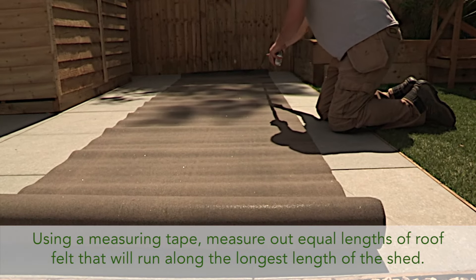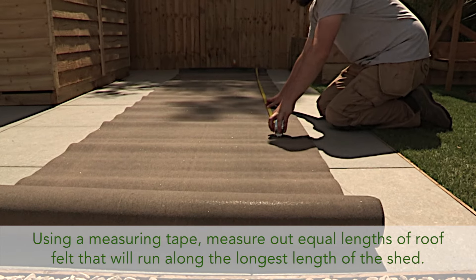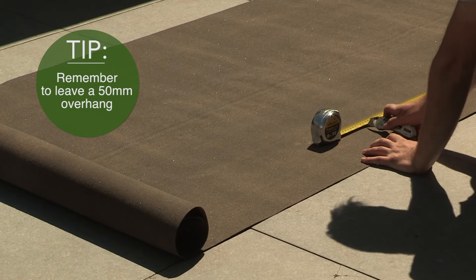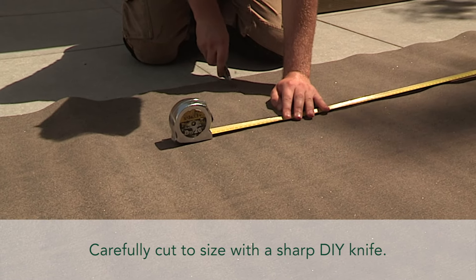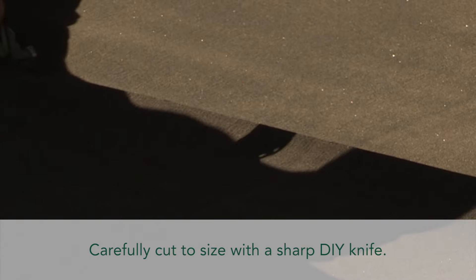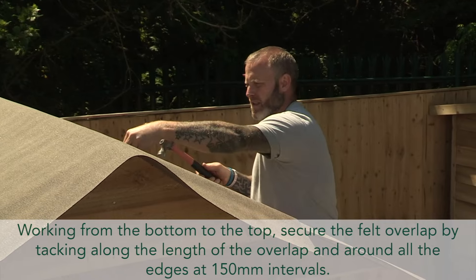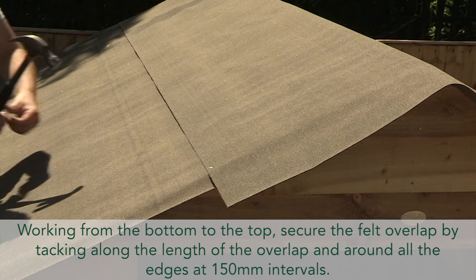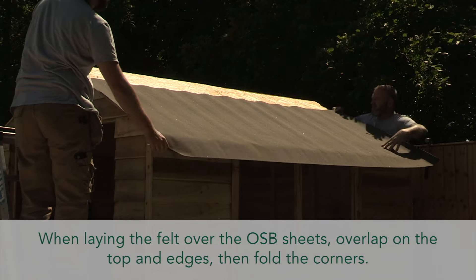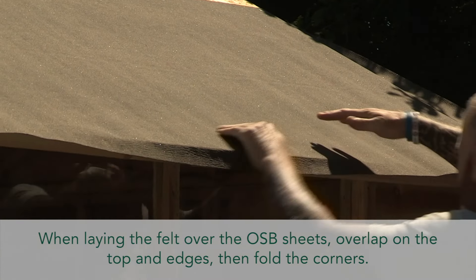Applying the roof covering. Using a measuring tape, measure out equal lengths of roof felt that will run along the longest length of the shed — remember to leave a 50mm overhang. Carefully cut to size with a sharp DIY knife. Working from the bottom to the top, secure the felt overlap by tacking along the length of the overlap and around all the edges at 150mm intervals. When laying the felt over the OSB sheets, overlap on the top and the edges, then fold the corners.